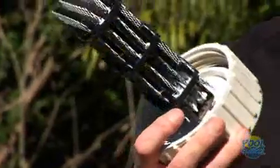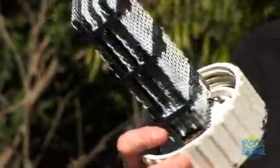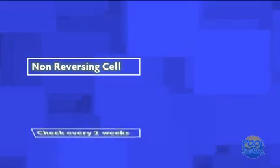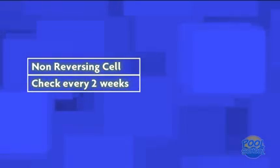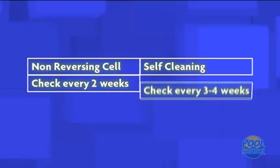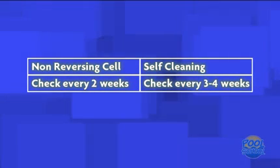In some swimming pool environments, there might be a high calcium level in the water. This can cause scaling on your electrode and impede its ability to perform at its best. If you have a non-reversing chlorinator, you should aim to check your cell every fortnight during the peak of the season. If you have a self-cleaning model, you should check it every three to four weeks. Simply visually check the electrode and ensure that there are no scale deposits. If there are scale deposits on your cell, then you will need to clean it.